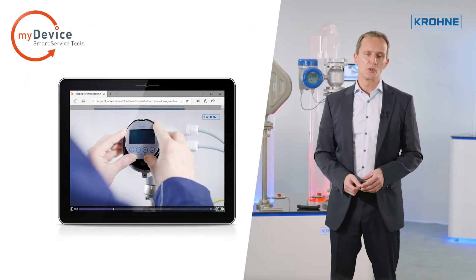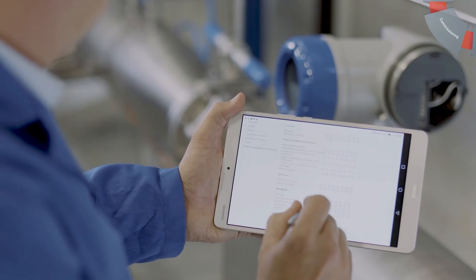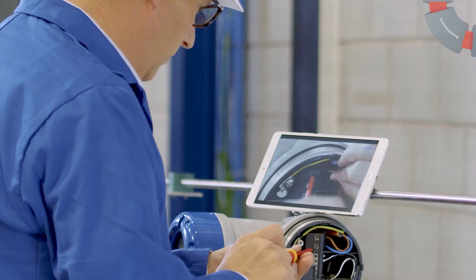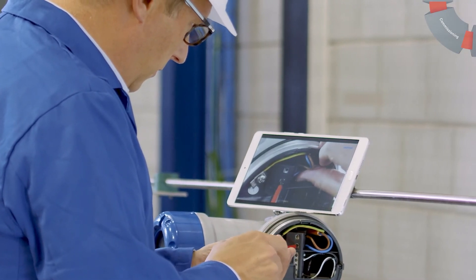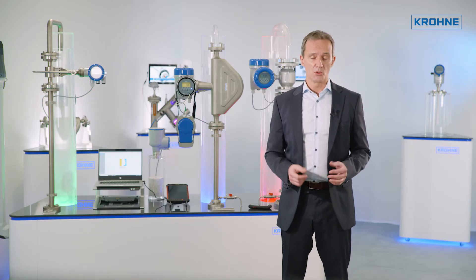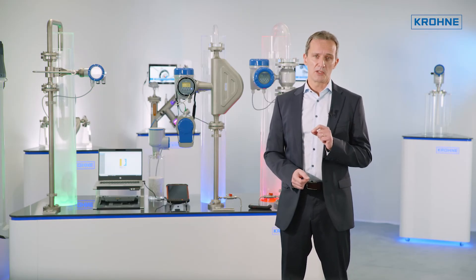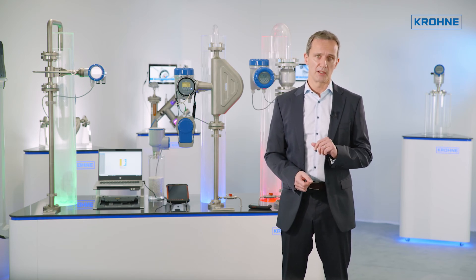Instructional videos are also available on the web and on PIC, showing you in great detail how to install, electrically connect, and commission the field devices. For example, if you have a problem with a field device in a plant, all you need to do is scan the device with a smartphone. You then have direct access to video footage that shows you exactly how to perform device verification.